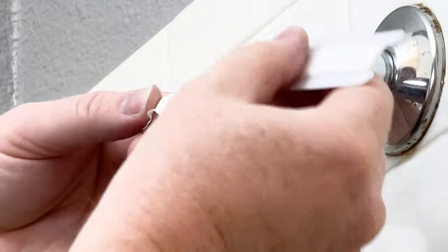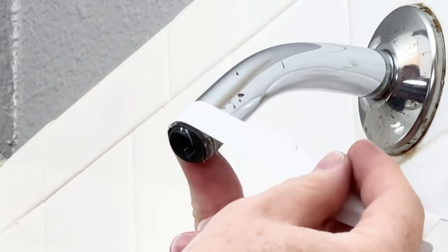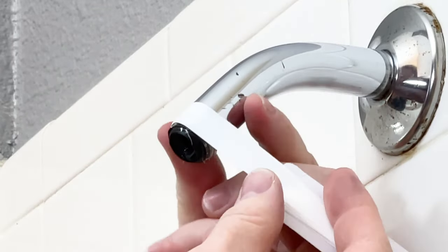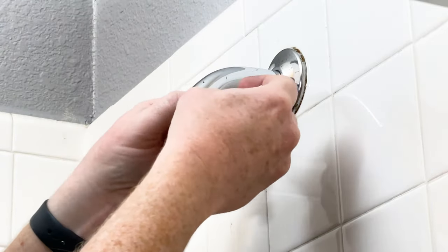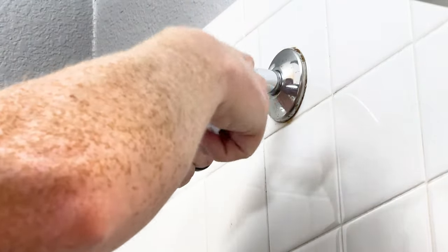Next, we'll add the plumber's tape. You need to put it on clockwise and you wrap it about three times. I actually did it four times, and then you just pull on the tape and it breaks off pretty easy.